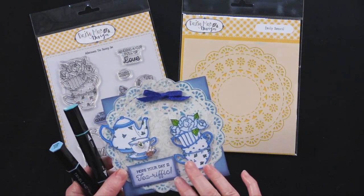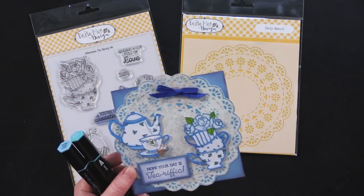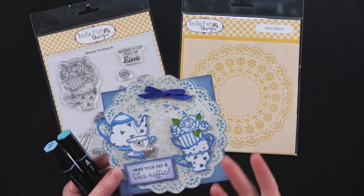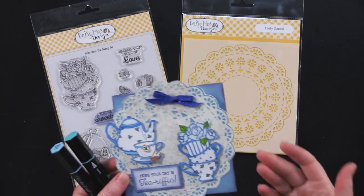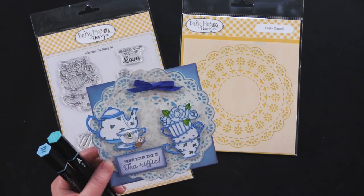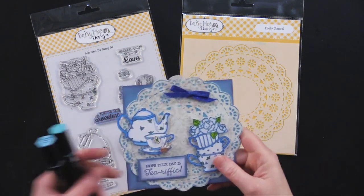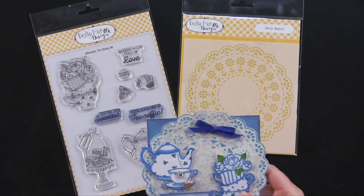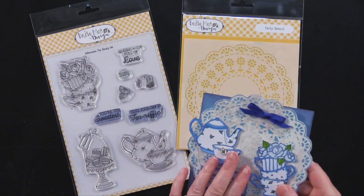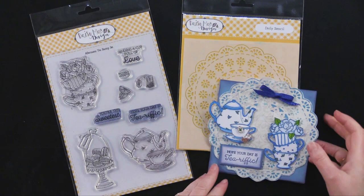When using tri-blend markers you want to make sure that you're using alcohol-proof black ink, and we have those on paperwishes.com. If you search black ink you'll find some specifically labeled from Spectrum Noir and some labeled alcohol proof. Memento ink also works great for that — any ink that is water-based you want to use with alcohol markers because they're opposites and they won't bleed into each other.